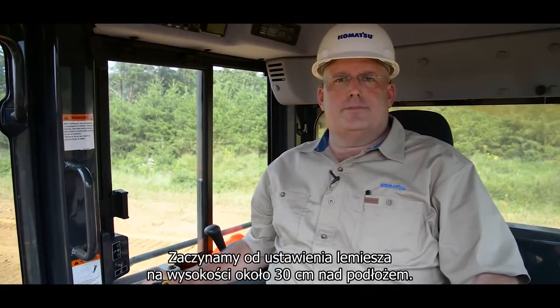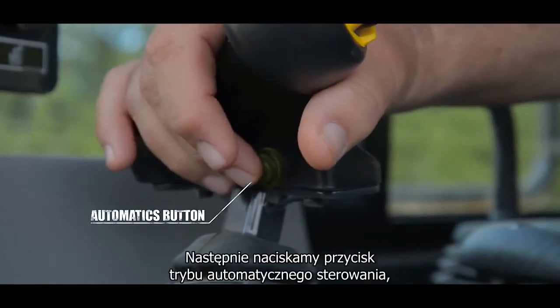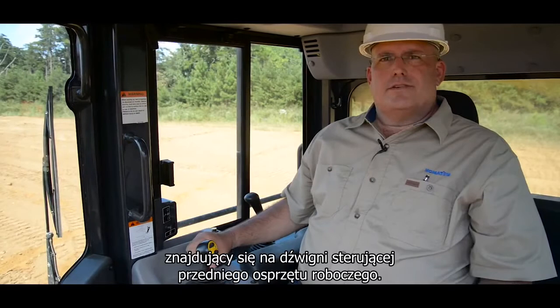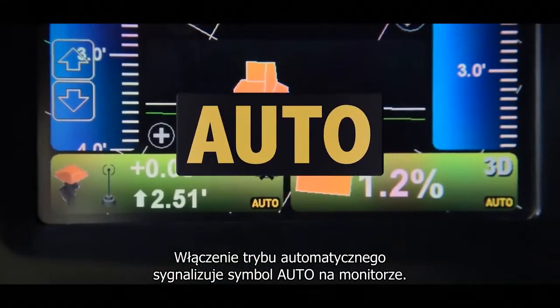The first step is to make sure that your blade is approximately one foot off the ground. With the blade properly positioned above the ground, you'll now press the automatics button located on the front of the work equipment lever. At this point, you'll notice the word auto come on on the bottom of the monitor.